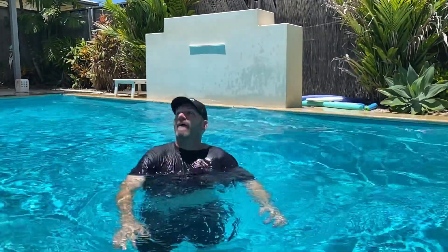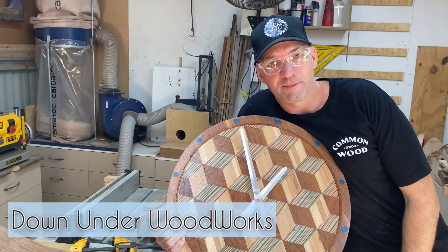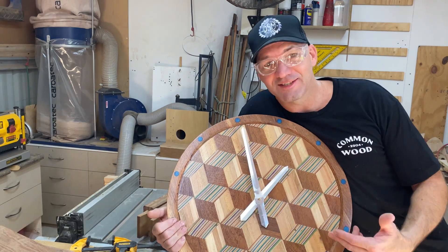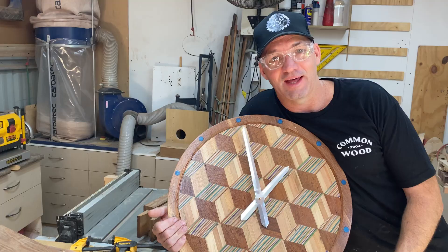My entry for Summer Builds 21, hosted by Down Under Woodworks, is this clock. If you can't see the time outside, you get out of the pool too early. And we can't have that.